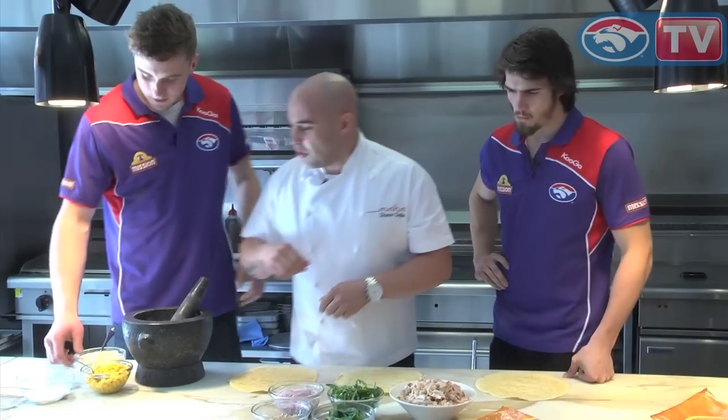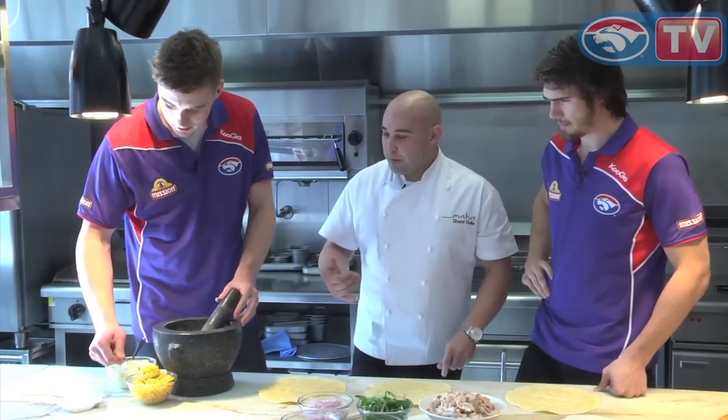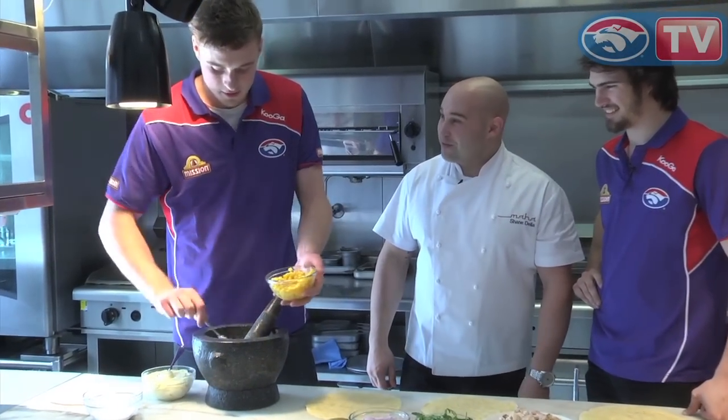So if you want to start smashing up that corn — this is something you could do in a food processor, but because I've got big boys here today, I thought we'd use their arms and make them work for a bit.